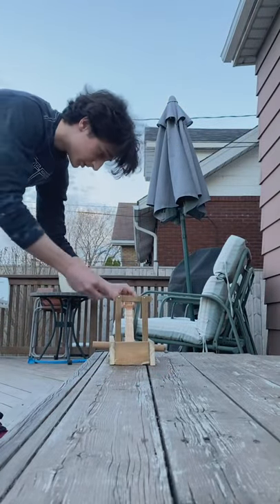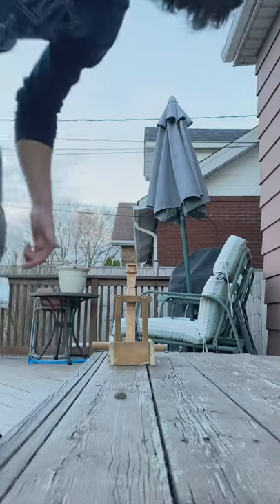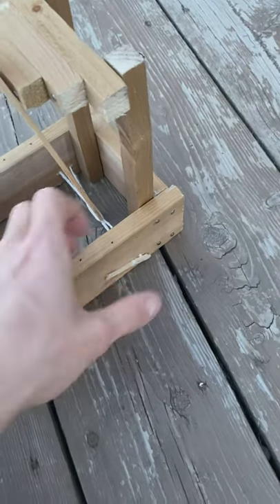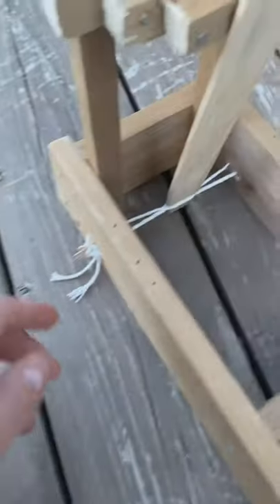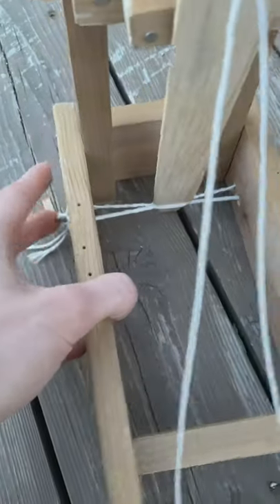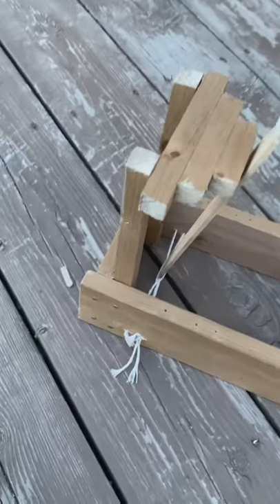Just out of curiosity, if I pull it down like this it'll probably be stronger — and yes, definitely stronger. I managed to get two turns around this one before it started getting really stiff, and about one and a half on this one. That is the end of my catapult and the end of my project as well. It had a good run — it shot twice. Thank you for watching.